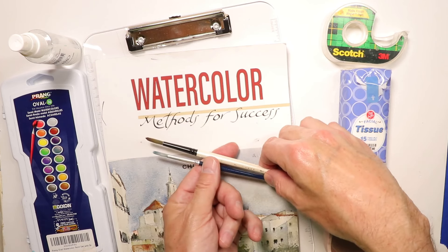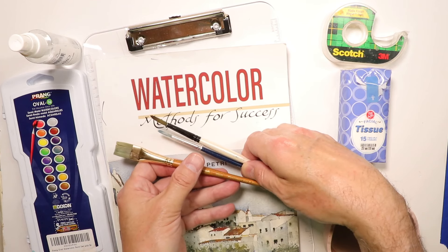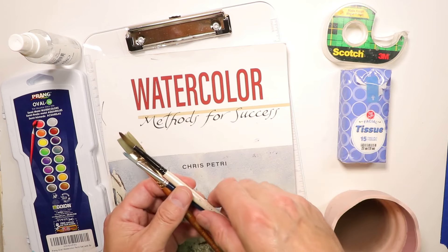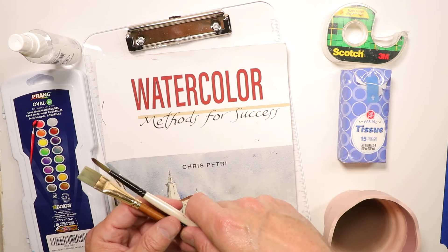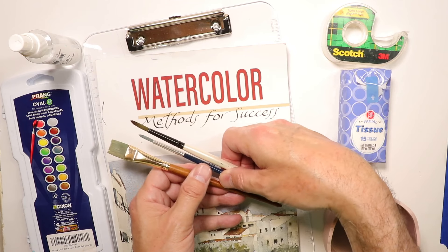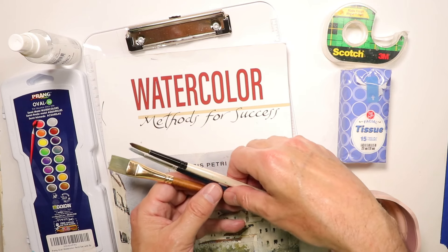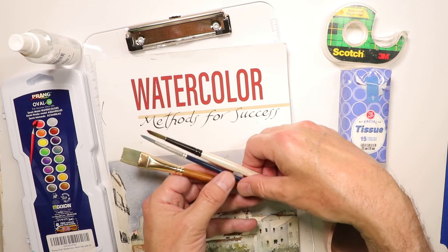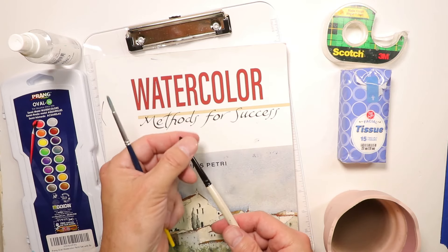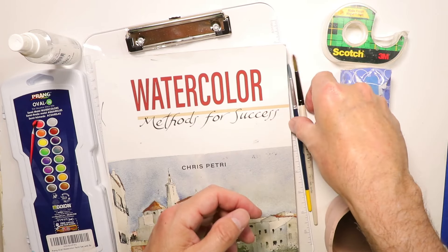The Prang Oval 16 set comes with a brush — it's a wonderful round brush, mostly for smaller paintings. If you're going to paint a little larger, you'll probably want to pick up a larger round brush. I have the Simply Simmons number nine round brush. There's also the Princeton Art and Brush Company set you can buy — a very inexpensive set. All of these art supplies are very inexpensive, so you can start out with watercolor painting spending a very humble amount of money.